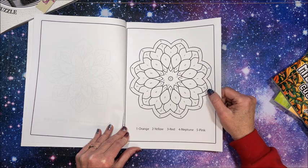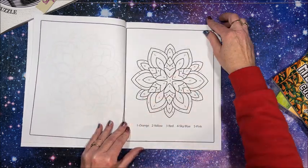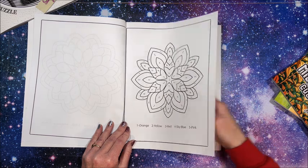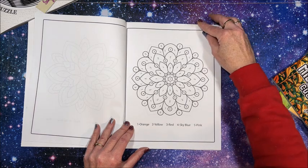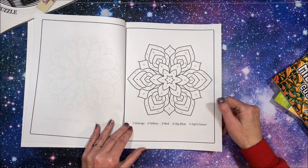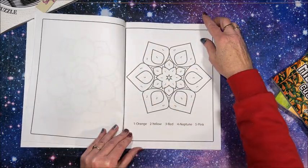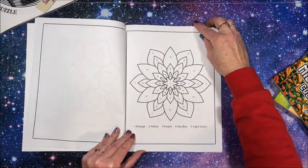Neptune must be a type of blue — like a dark blue. Here's 'sky blue' — now that's typical. Orange, yellow, red, sky blue, and pink. So for the colors you don't know, I guess you just take a guess. For the most part the names are okay except for Neptune — I'd make that a dark blue.